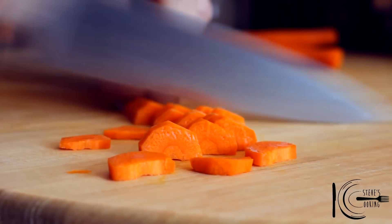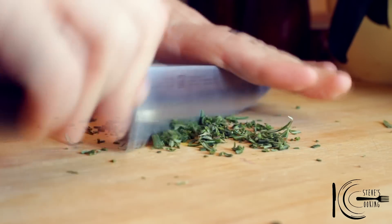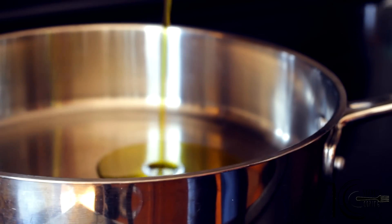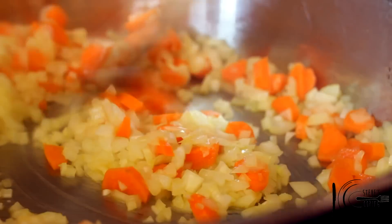For the ragu, chop carrots, onion, garlic, and rosemary. Add olive oil to a pan, add the onions and carrots followed by a pinch of salt, and cook 15 to 20 minutes.